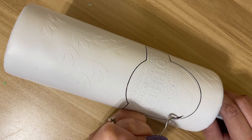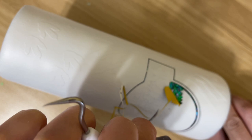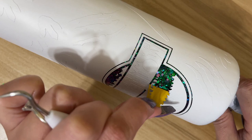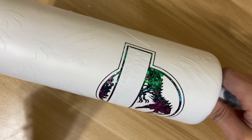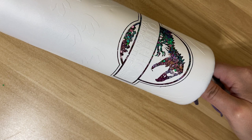When peeling, take your time because if your hand slips you could puncture through the spray paint. A little trick: push your tool toward the vinyl design and not away from it, so if your hand does slip you end up skidding on the vinyl and not on the actual tumbler itself. Just carefully peel up these little vinyl pieces.